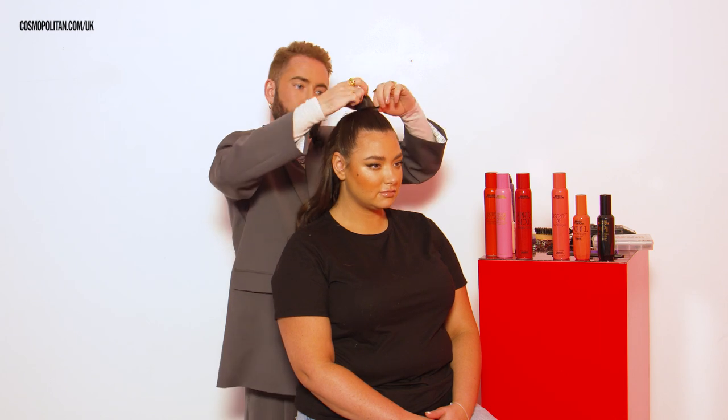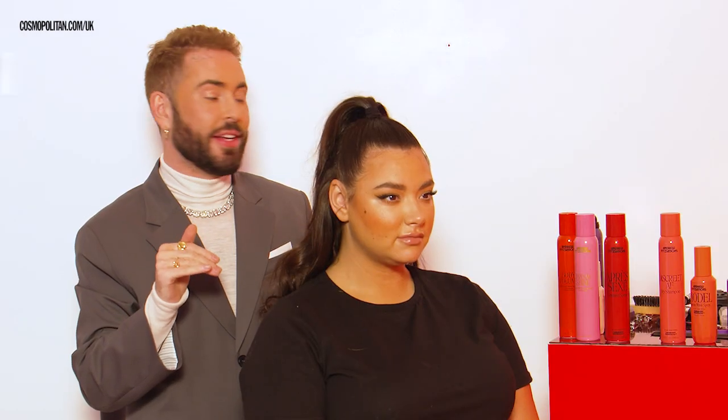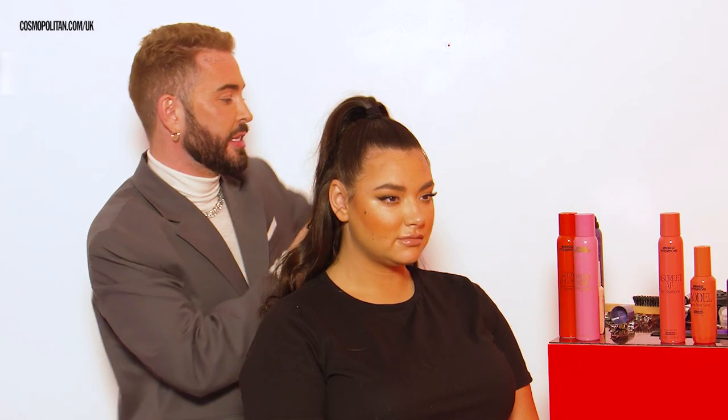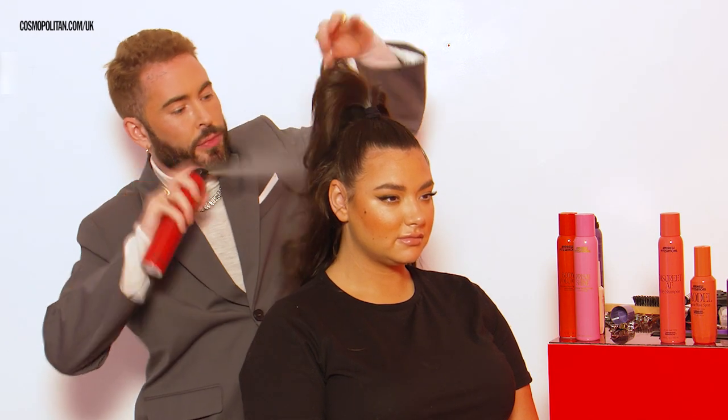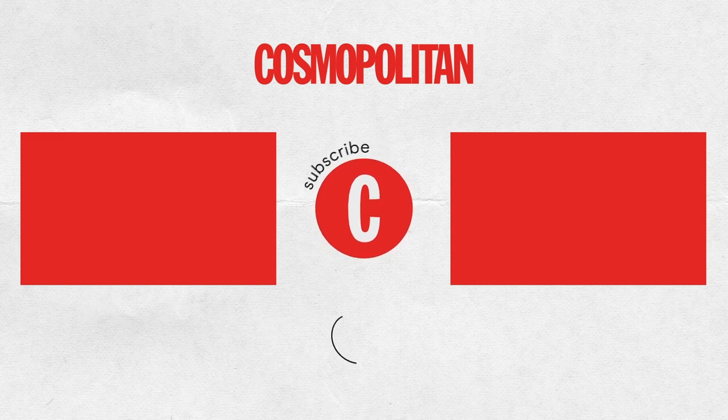When everything is nice and smooth and where you want it, you tie it up with a hair elastic. Once your ponytail is in, you can really pump up the volume with Amprosex texture spray. And there you have it — my half up, half down glamorous hairstyle. I hope you guys enjoy and I can't wait to see your recreations. I'll see you next time.